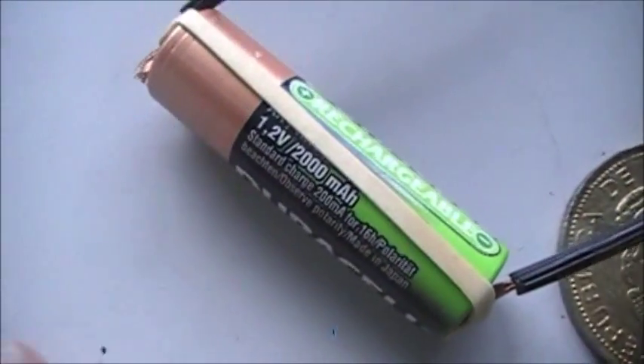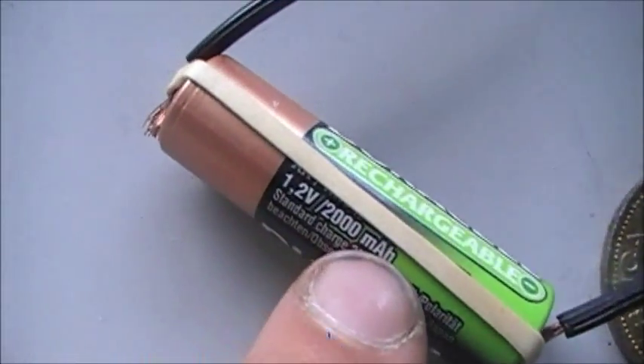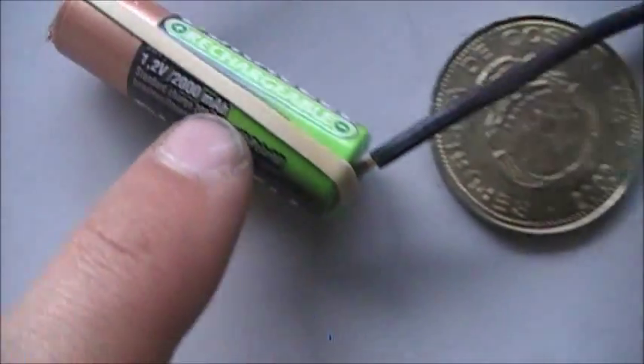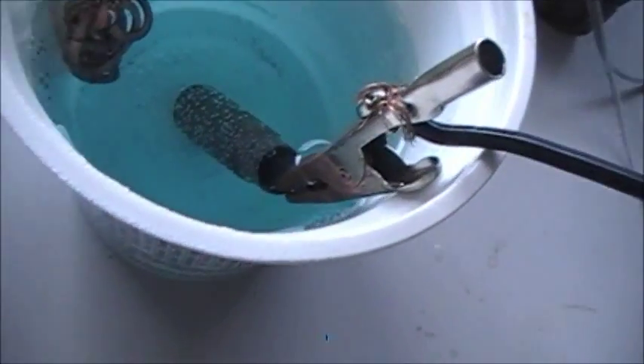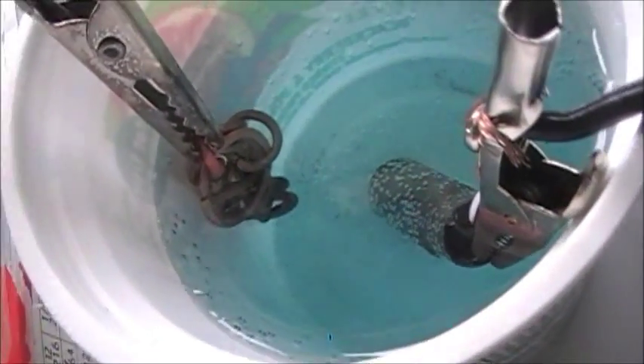So for my setup, I've just got a 2000 milliamp rechargeable AA battery. One wire goes to the negative anode, connected to my AK-47 shell, just like this one. And the positive one goes around and I've got a whole loop of copper links there to give it lots of surface area.